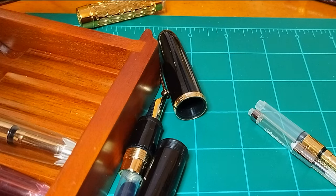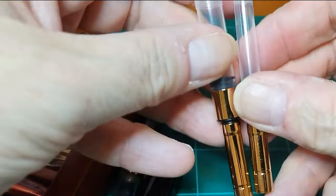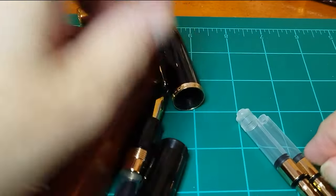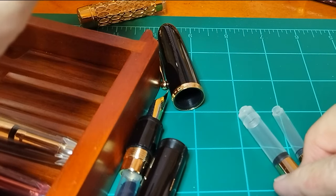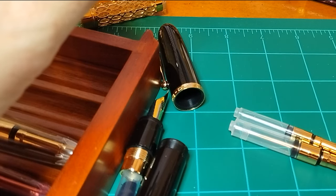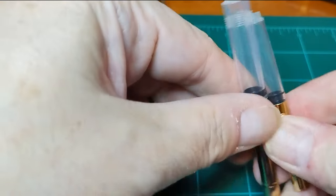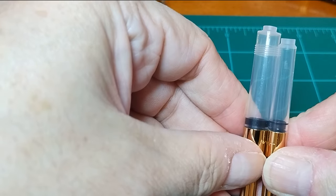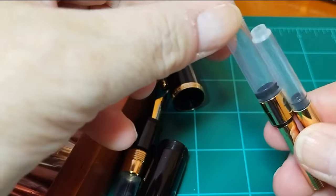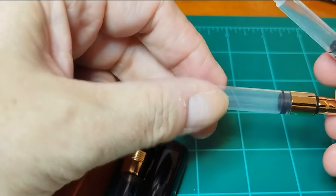With the Dadao 9019, they continued that theme of the gold piston knob on the converter. But look at the difference in size — almost double the capacity. On Jin Hao's website, they talk about a capacity of 2.1 milliliters. Other people have said something slightly less than that, and everybody's measurement is a little bit different. But you can plainly see what they've done with the converter, and it's threaded too. I don't know why someone didn't design this for mass-produced inexpensive fountain pens long ago, but kudos to Jin Hao for this innovation alone.